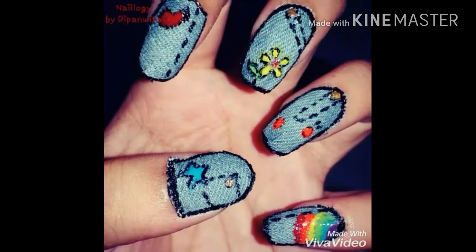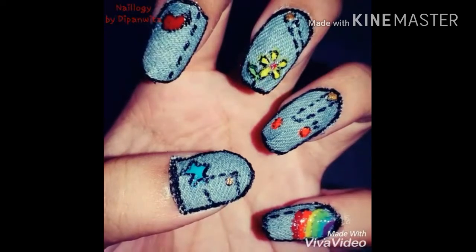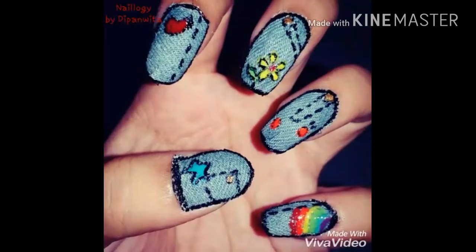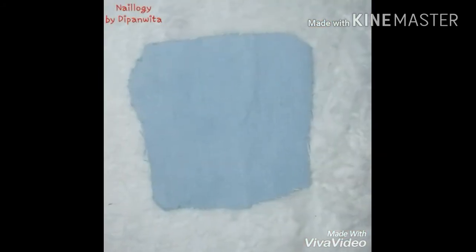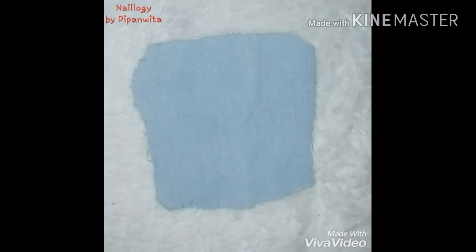For this I am using real pieces of denim, so you can see this is an experimental nail art. I hope you will like it, so let's get started. Now let's take a look at what we will need.